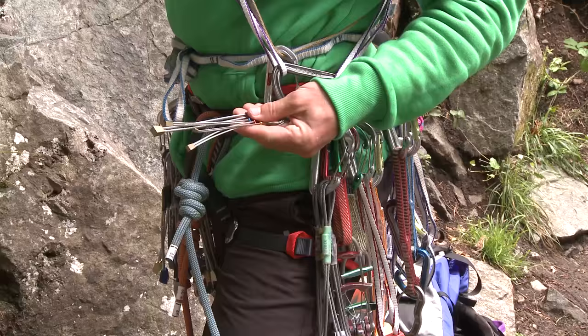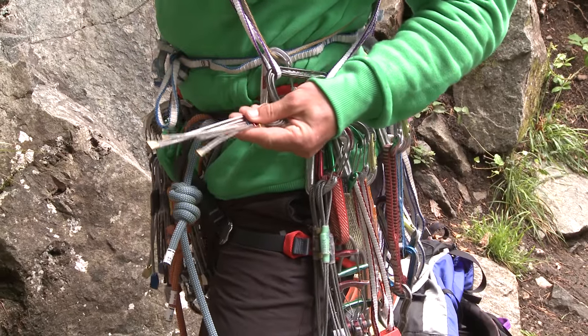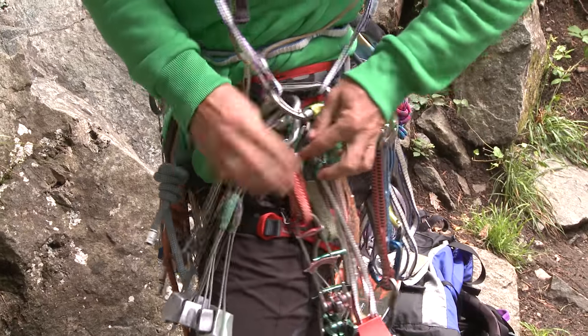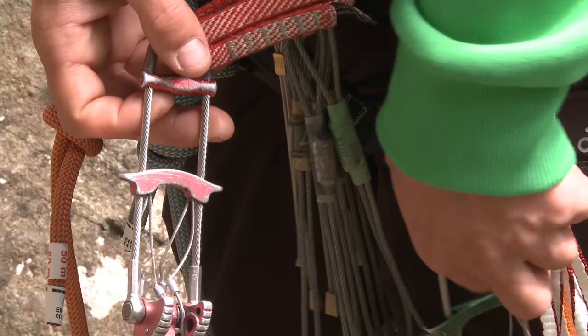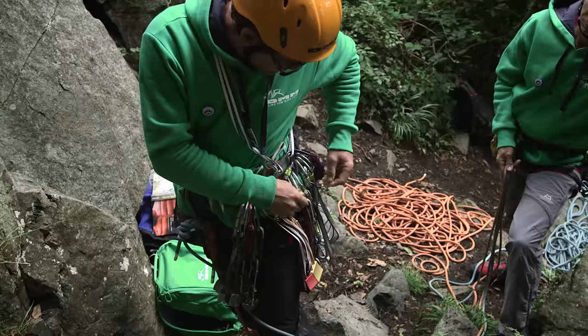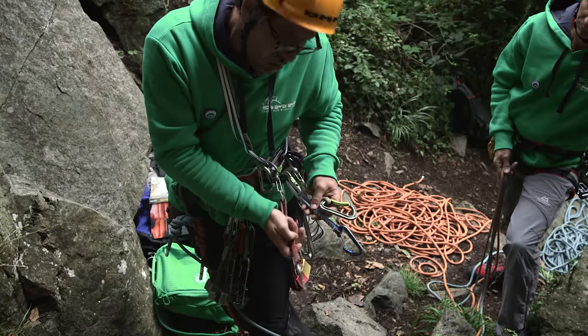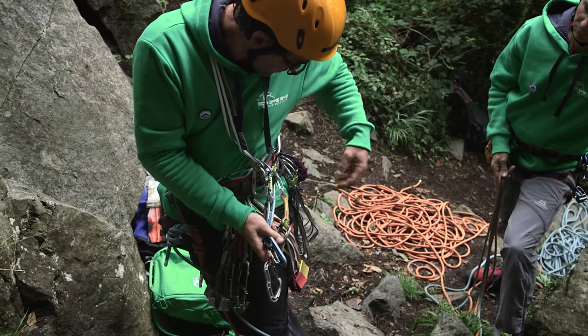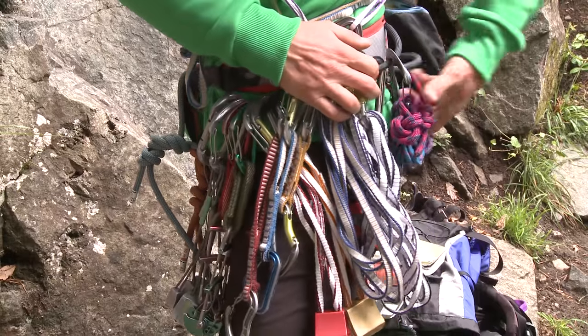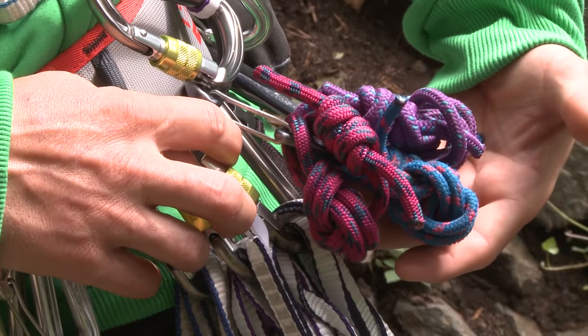On the other side, like I said, I've got my microwires for this first pitch, then some large wires followed by a couple of large cams, some hexes — spin that round again — long, medium and small quick drawers, a few slings that I've racked here, and some prussex just in case I get into any difficulties.